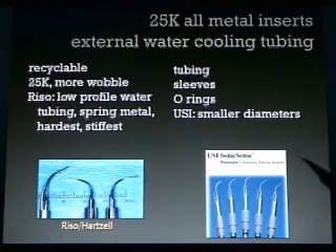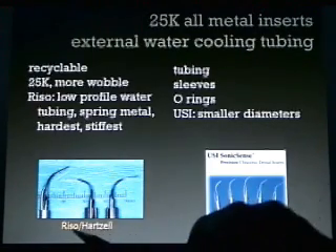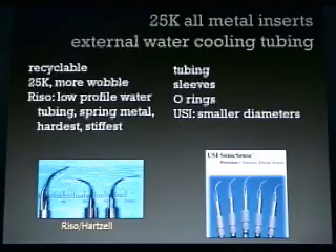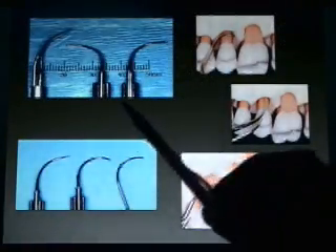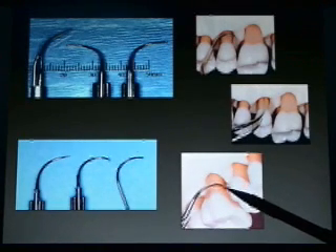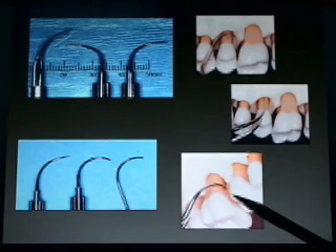USI is a company that makes smaller diameter inserts down to 0.2 millimeters — they're a little more expensive and can be recycled by the USI company. We buy our inserts from the Rizzo company, and the Rizzo company also aftermarket makes them for the Hartzell company. With the right and left versions, what we do is bend them like a furcation probe, and that allows us better access to certain areas like the distal of furcations and the concavities at the distal of molars.